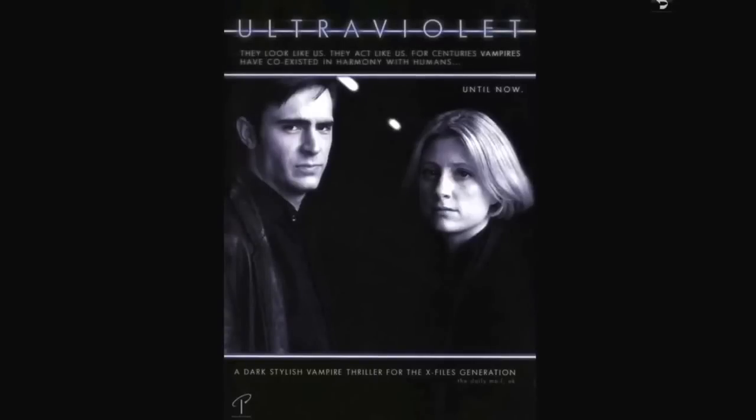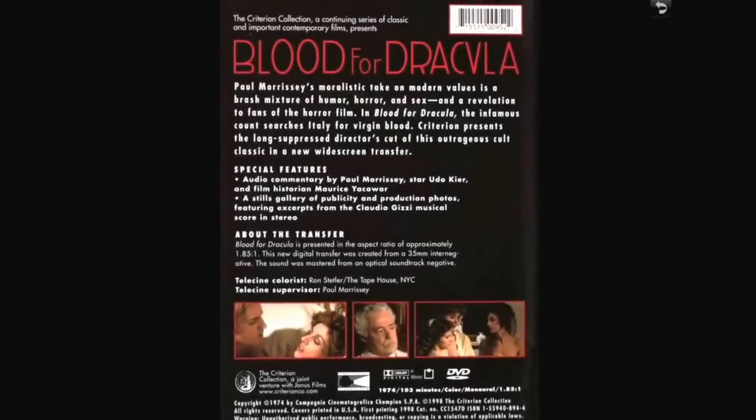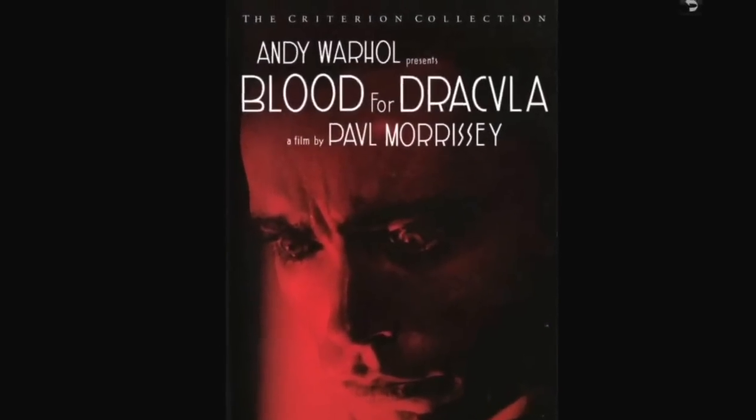Blood of Dracula — it's out of the Criterion collection. What can I say — he's got to have virgin blood, he's having trouble finding a virgin, and he gets sick when he doesn't have it. It's just a wacky film. I enjoyed it.